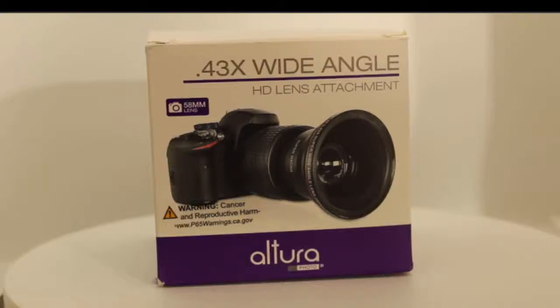Well, hello there everyone, and welcome back to the video from the Demon Overlord. Today I'm going to be going over this Altura lens attachment for my Canon camera.